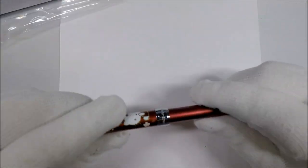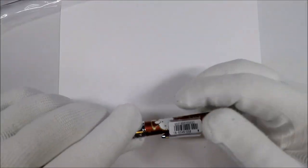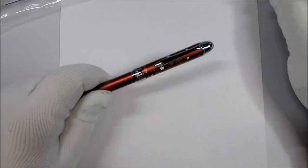Let's take this thing up and take a look at it. It's metal — it feels metal. Pretty solid.